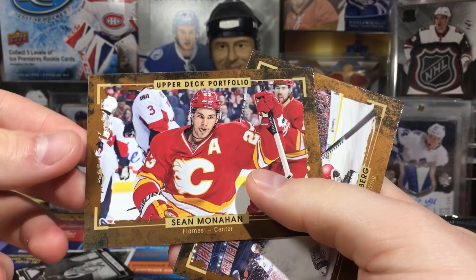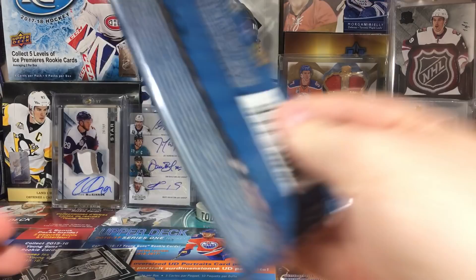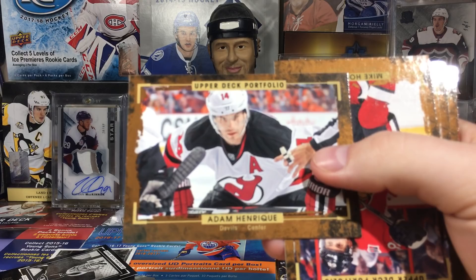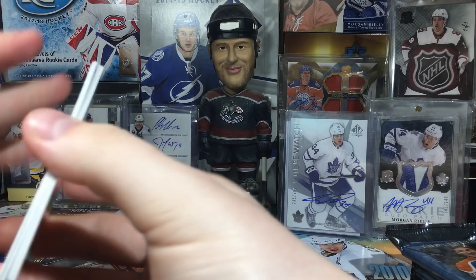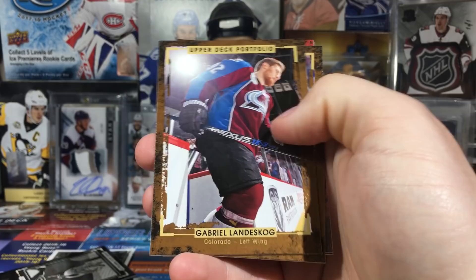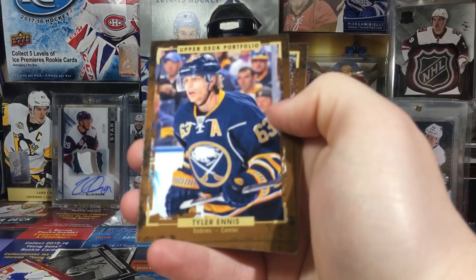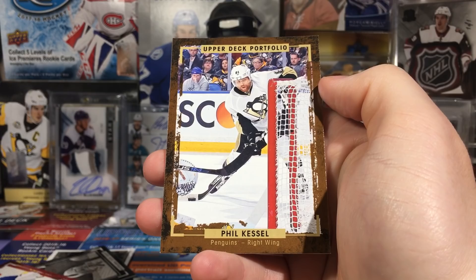Alex Dean, Sean Monaghan, and Henrik Zetterberg - some nice stuff. I like the card border design, it doesn't remind me of Masterpieces but it's pretty cool. I used to have a blue auto Henrik, and yeah the base autos are blue - heads up for that. The rookie autos are red. Gabriel Landeskog, PK Subban, Antoine Bibeau - our first rookie phenom - Tyler Annis, Corey Crawford, and Phil Kessel.